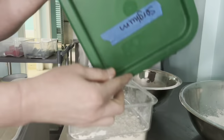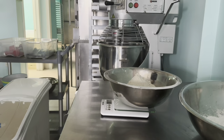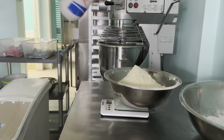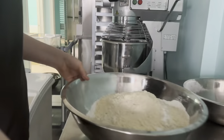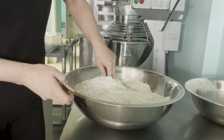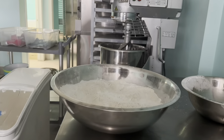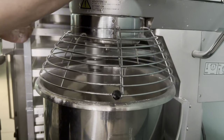Because this is gluten-free, we've got a combo of different flours: we've got tapioca, sorghum, millet, brown rice, and some salt. I like to give the flours a bit of a blend before we dump it in, because if you have clumps of tapioca they can gel together if you don't want that. So we pre-blend it.